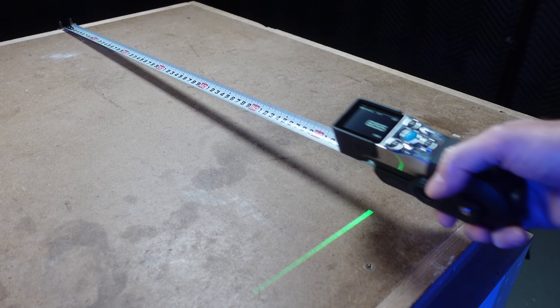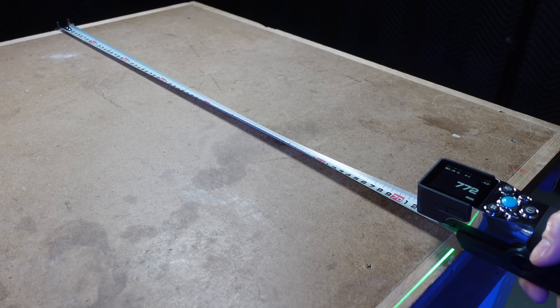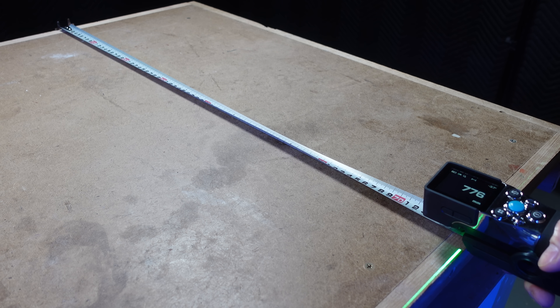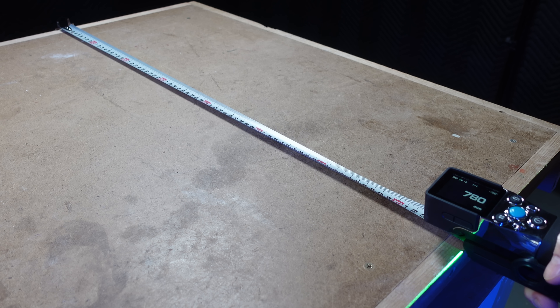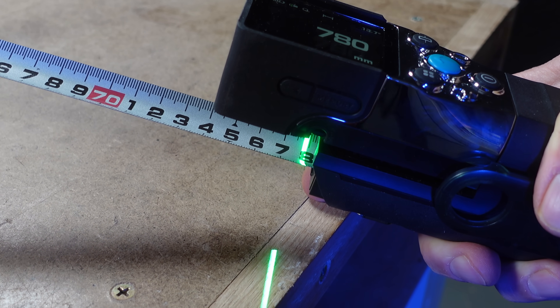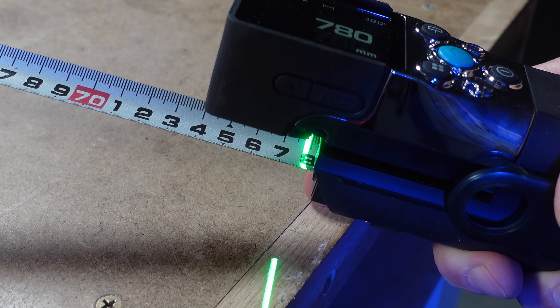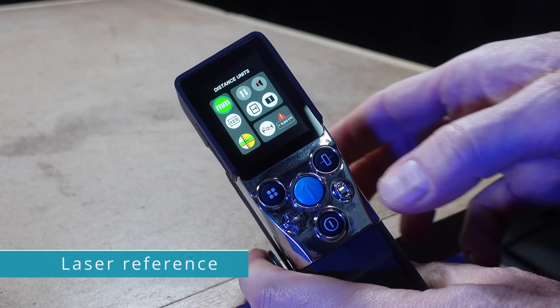This is where it takes a bit of getting used to. When you use a normal tape measure, you'd pull it out just past the point you're measuring and take a reading. But with the X-Tape One, the measurement point is actually under the display — you can't see the edge you're measuring to, even though you can see the measurement on the screen, which at first is a bit weird. It's actually measuring to the green line, and this is where we need to dive into settings to make our first calibration.